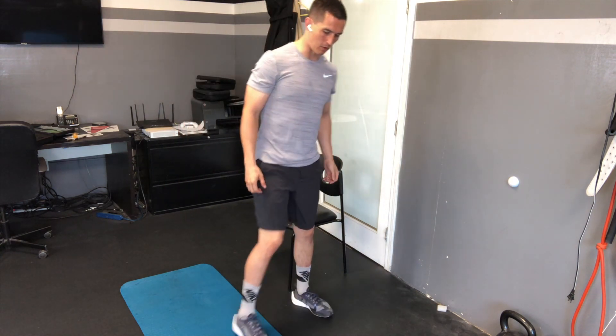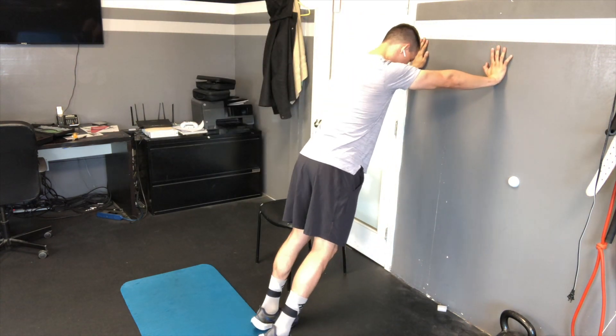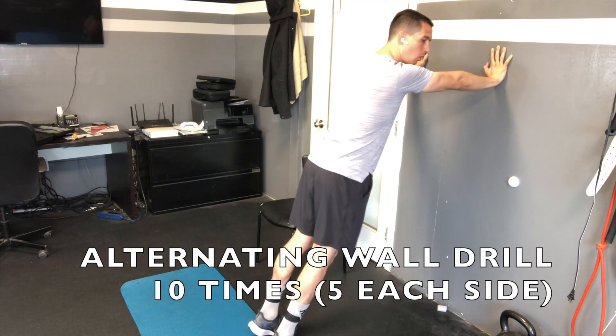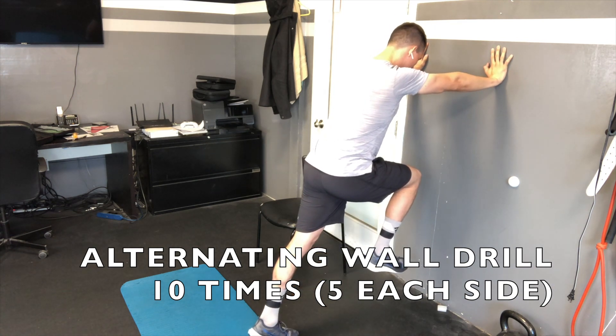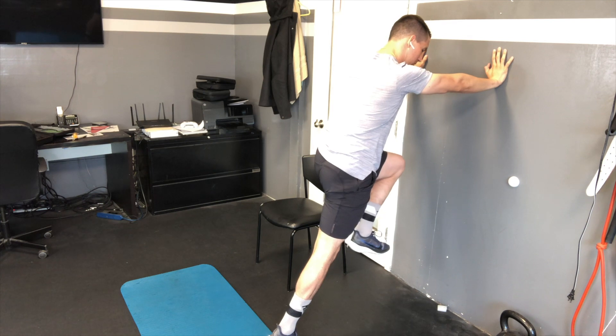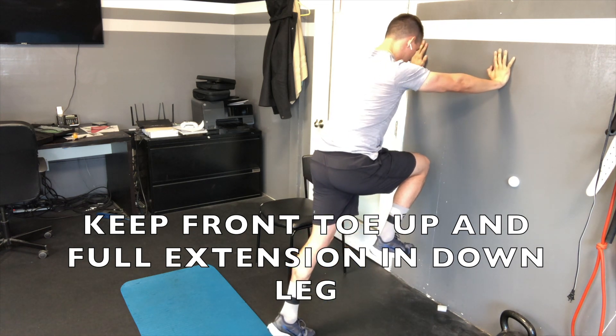So first thing that I feel like it's going to be most important to do is to utilize the wall. From the wall, what we'll first do is just do like a three-step alternate wall drill. I'll start here and then it'll just be three steps — one, two, three. And as I'm doing this, I'm really focusing on where my toe position is and also trying to create as much force on each one of the steps through the balls of my feet.